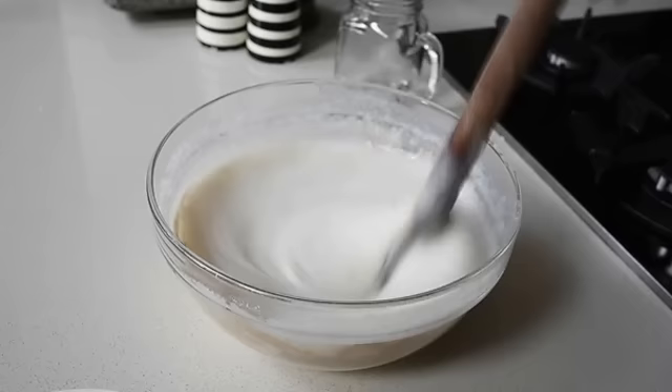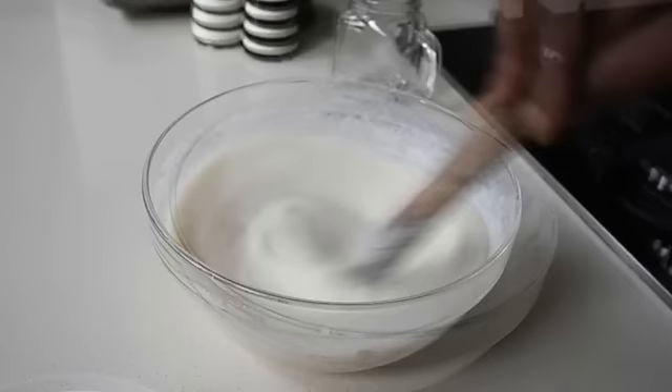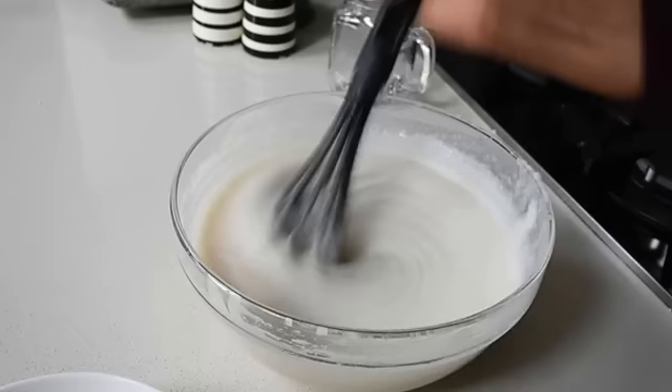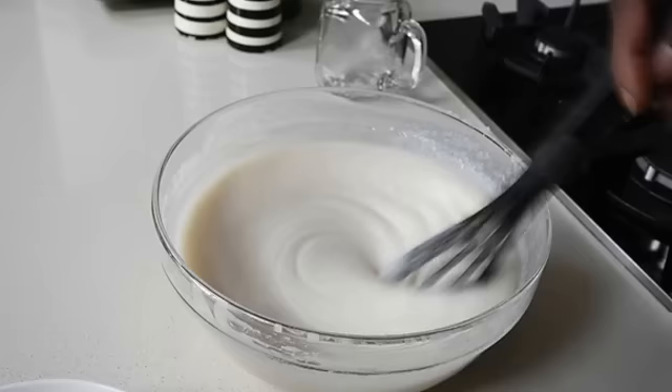I've added my yeast and I'm mixing everything together till it's well combined. At this point the spatula wasn't really working for me, so I'm going to use a whisk to whisk it till it's well mixed and combined — and yes, that works! So now I've got this consistency, I'm covering it with cling film and leaving it to ferment and rise. I need that consistency to be bubbly.